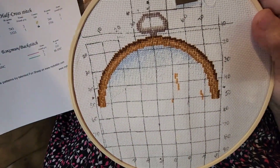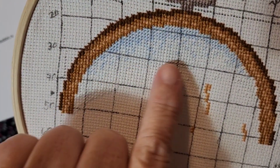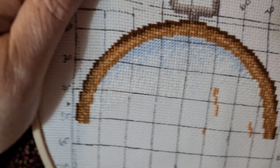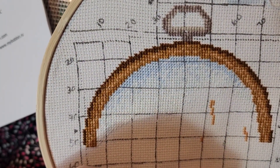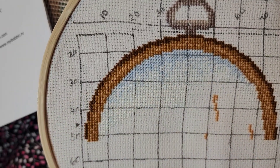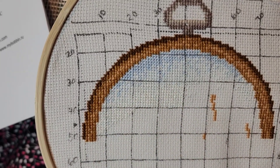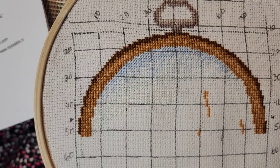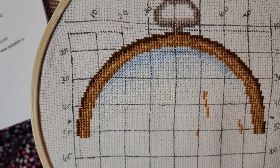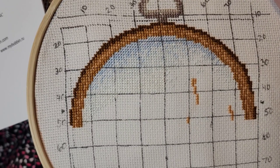Even though you probably can't see it, there's a lot of white stitching in here. The grid lines I put in are from a heat-dissolve pen called Friction, so when I iron it that grid will come out. I got discouraged because you can't even see that I've stitched it. The sky part is only half stitch and the rest is full stitch. I really like this and I'm hopeful I can finish it — I don't think I'll finish it in June but I think I can finish it fairly quickly if I have enough stitching time.